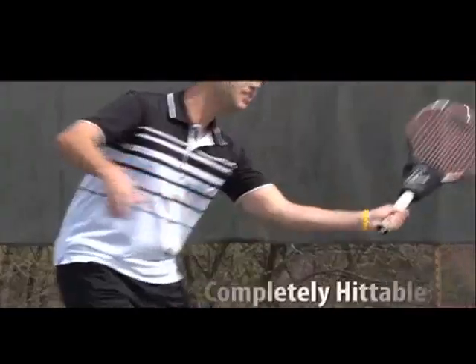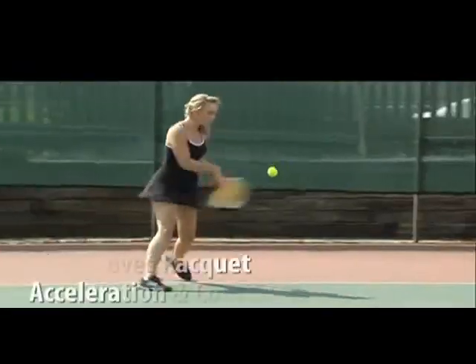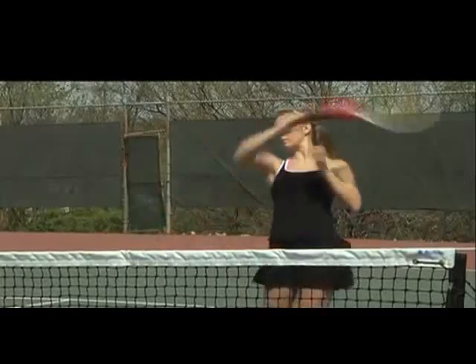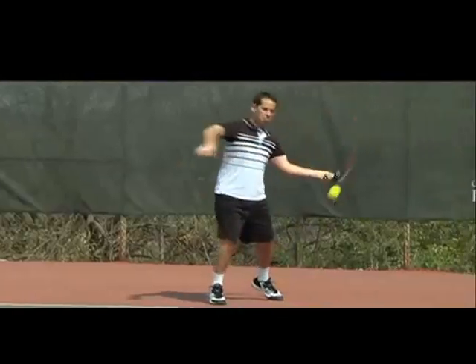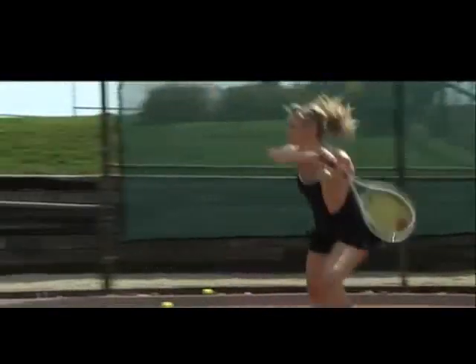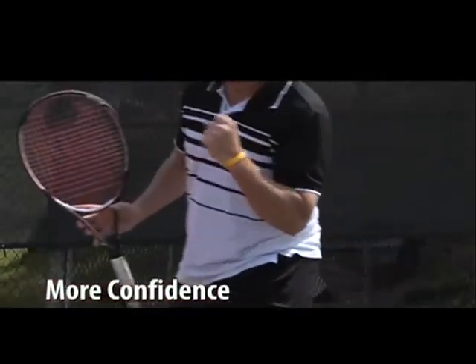The Windsock is a completely hittable device that naturally builds strength in tennis muscles to help improve racket acceleration and control. Use it to loosen up before a match, or train with the Windsock to gain muscle memory for a better grip, wrist strength for more powerful penetrating ground strokes, more power and snap on your serve, and more overall confidence in your game.